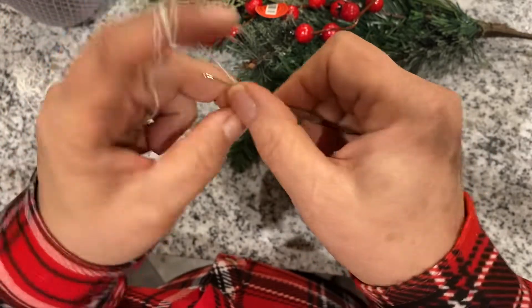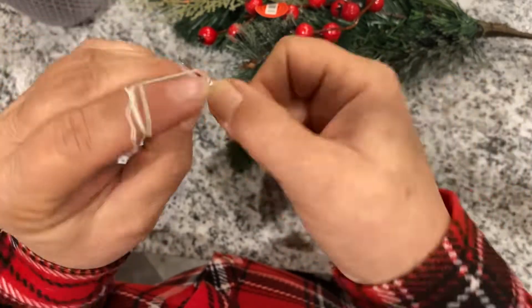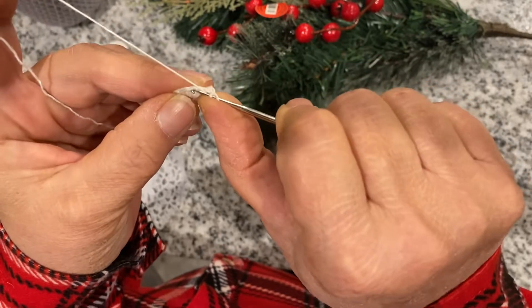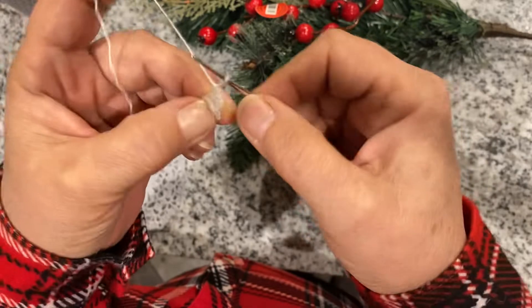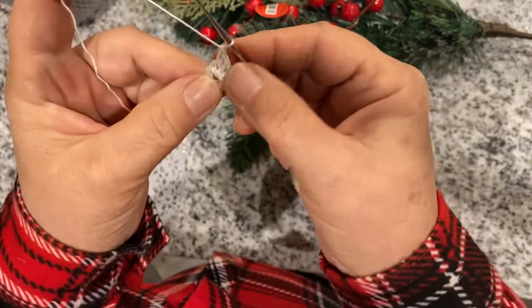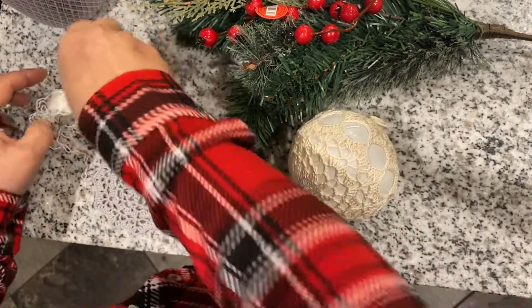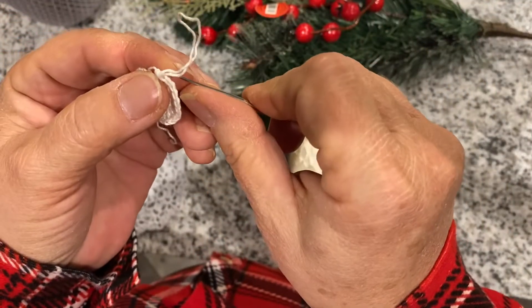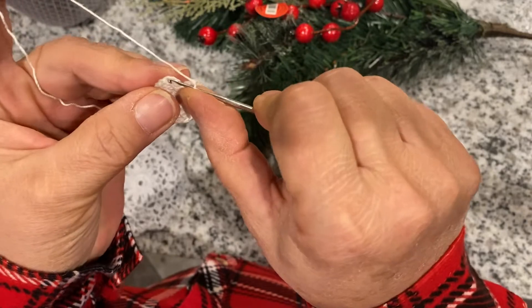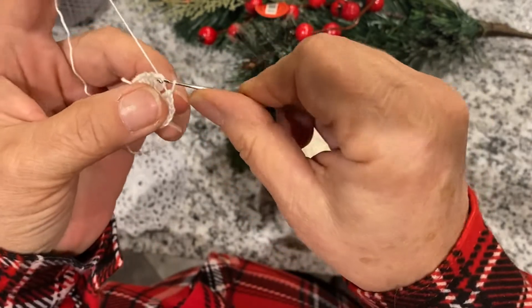Double crochet, and we make another double crochet in the same spot. Next, double crochet in the next stitch and again making another one in the same spot, so when you finish the whole circle you should have 24. We have 24 double crochets and we stitch it on top of the first double crochet.